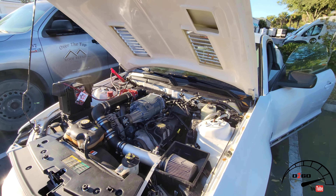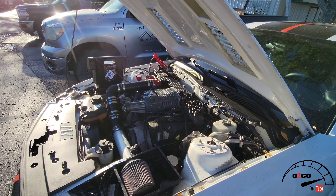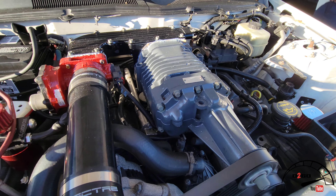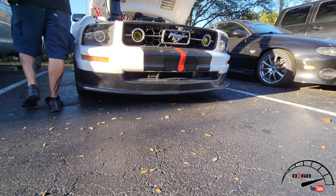We literally do everything here — tuning, building, doesn't matter. We've got a supercharged V6 with a little blower. We do it all here.